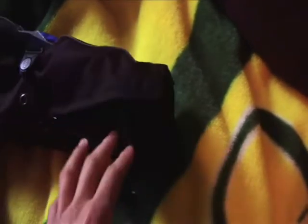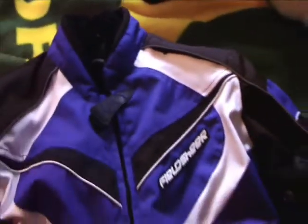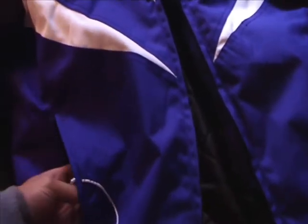These are really handy — I always undo these to get my gloves in. And you have your pockets, of course. They're small; I have my keys in them right now.